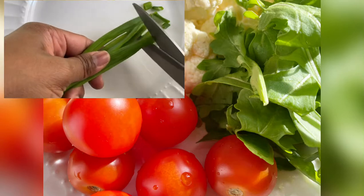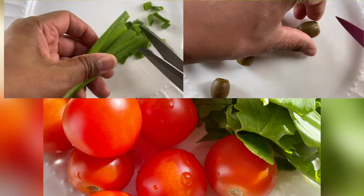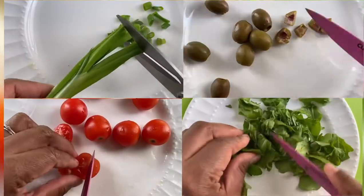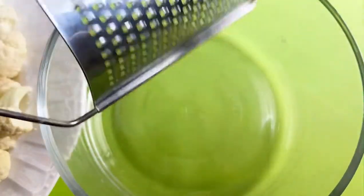To start we'll chop up our vegetables: our green onions, olives, tomatoes, and arugula. Next we'll grate up all our cauliflower until it looks something like this.